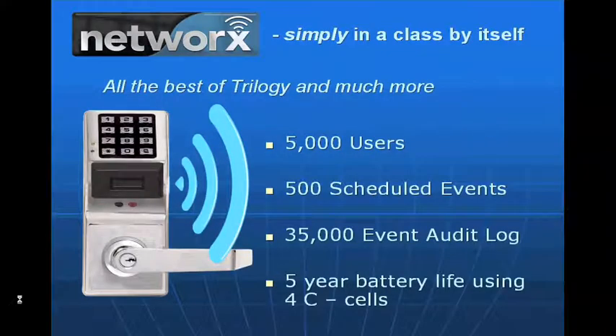Let me walk you through a PowerPoint to help understand the product. First of all, each lock has the ability to have 5,000 users — that's up from our standard PDL series of 2,000. We can have 500 scheduled events. It maintains the last 35,000 transactions, all electronic transactions recorded and time-and-date stamped in the lock's memory.